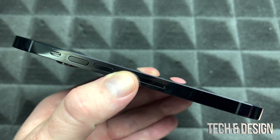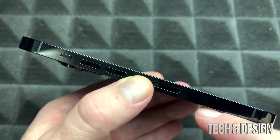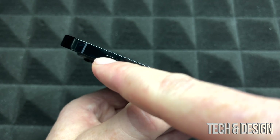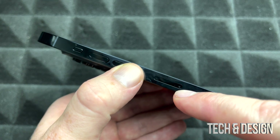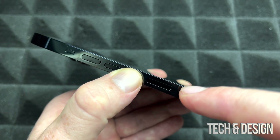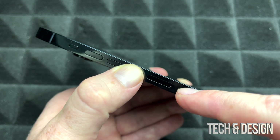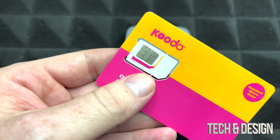Before we get started, let's go over the basics. On the left-hand side of your phone you'll see your volume buttons — up and down — and a switch that will make it vibrate or put it on silence really quick. Right here is your SIM card slot, and on the other side is your power button or your Siri button.